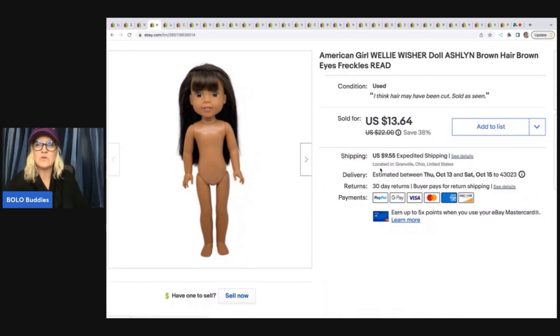This right here is an American Girl Wellie Wisher doll. A friend of mine went to the Goodwill bins with me for the first time — I thought she was going to be bored, but her cart was like full. She actually shopped for me and this was one of the items she picked out. I took this doll — she had on clothes and boots — and I'm selling her outfit separately and her boots separately. The doll sold for $13.64 plus shipping, which was a way to maximize my profits.